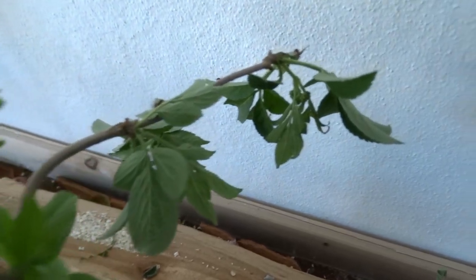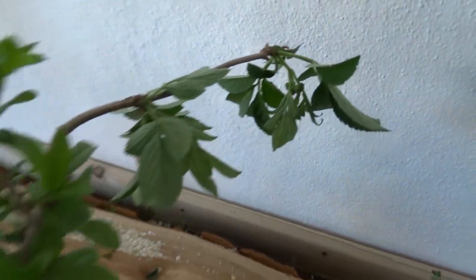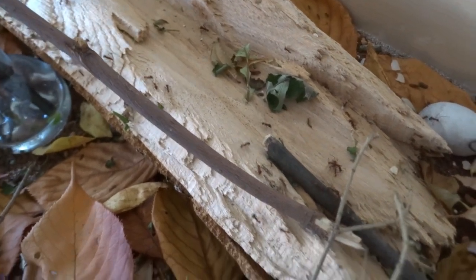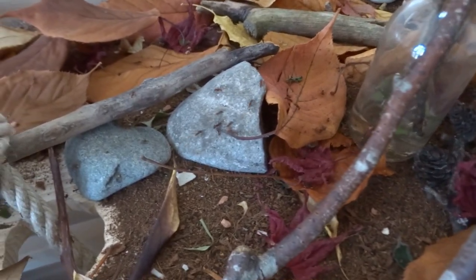The leafcutter ants, as you can see, they are cutting leaves right now. They are very healthy. The population has grown — there are far more ants now in the setup. Also in the outworld you can always see a lot of things going on: a lot of leaves being cut, a lot of action. It's never boring.